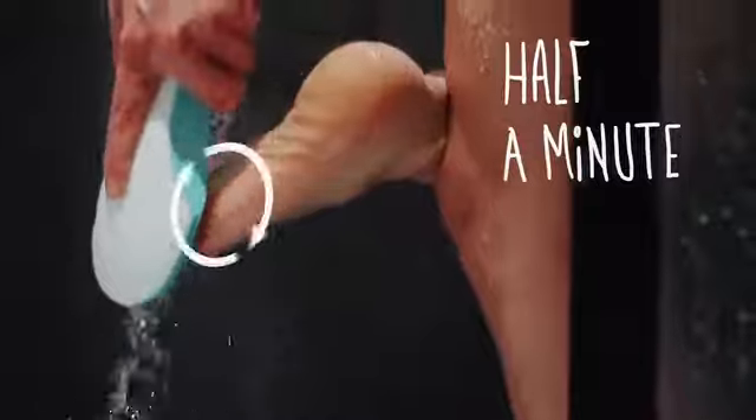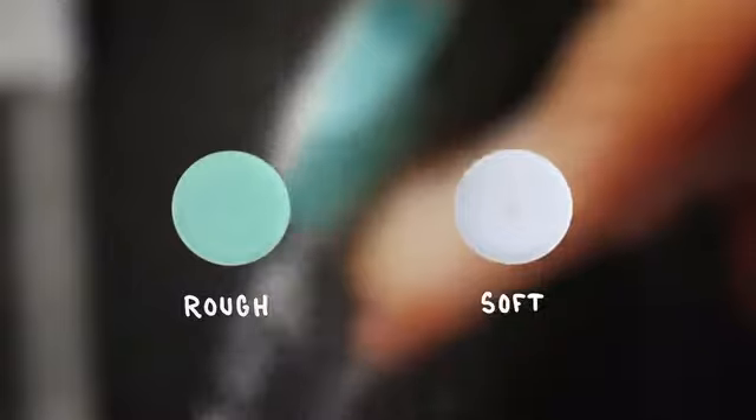Time for my pedicure. It takes me only half a minute. With the two discs, I can choose if I need the rough or the soft glass.